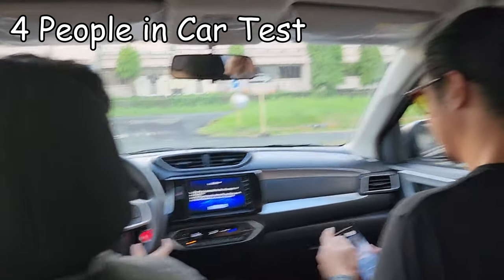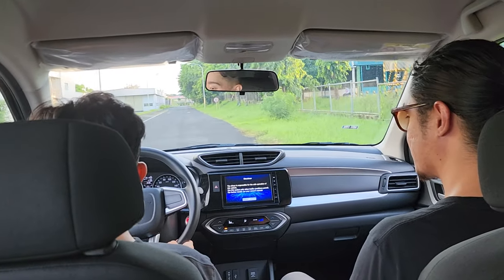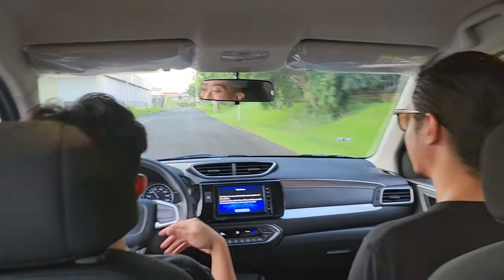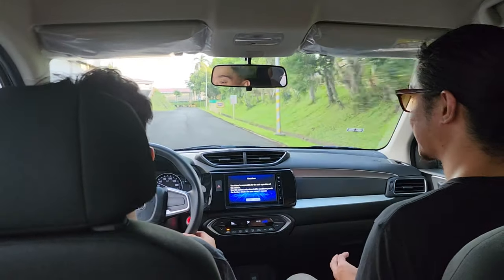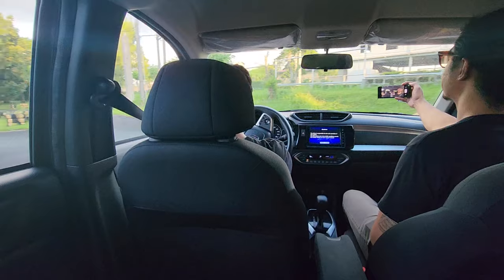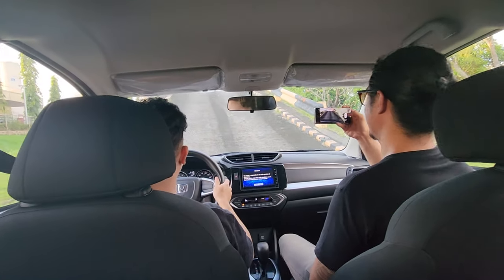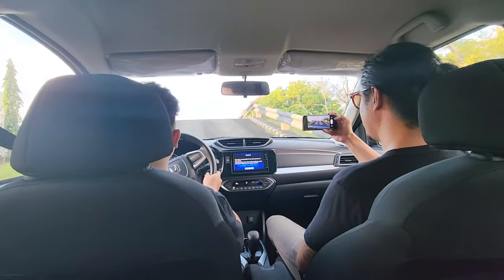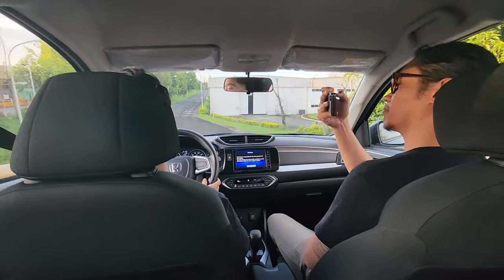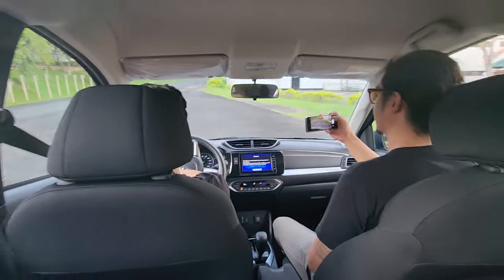Acceleration test with four people: two in front, two in back. That's full throttle with four people — still pretty good, still ample. Now we're a family of four going up the incline — and it makes it! Up to Baguio confirmed.